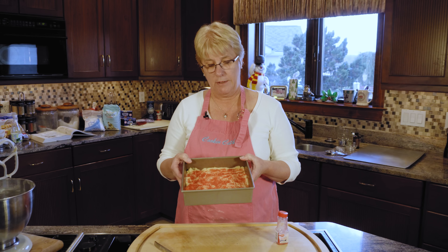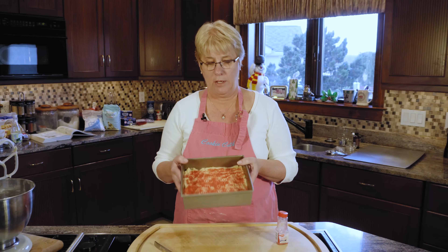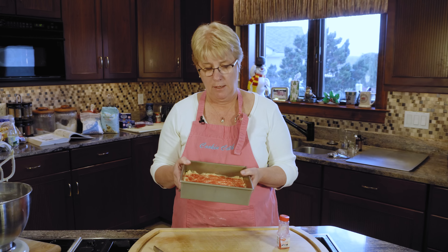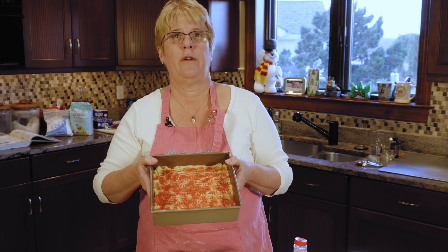Now we're going to put this into the oven and bake it for about 30 to 35 minutes. The cookie will get a light brown edge, and that's how you know it's done. We're just going to pop this into the oven at 350 for about 30 to 35 minutes.